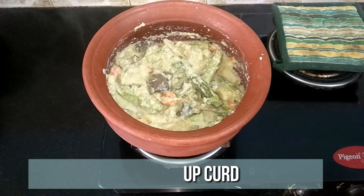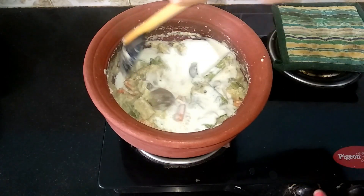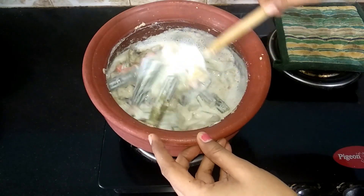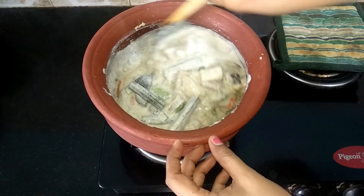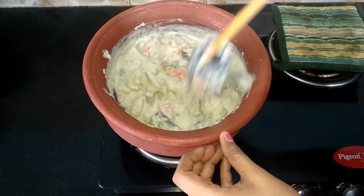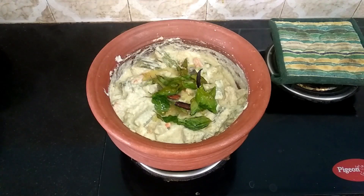Then turn off the flame and add half cup of beaten curd and mix it well. Finally, temper and add curry leaves and dried red chillies, and mix it well.